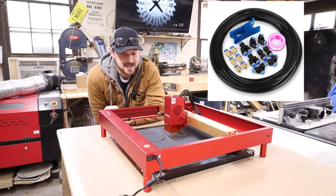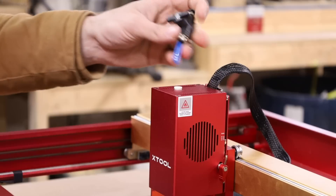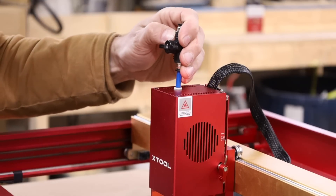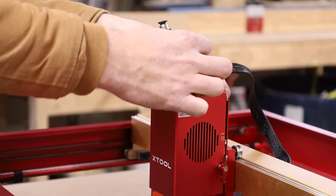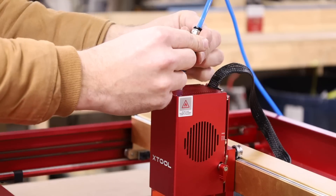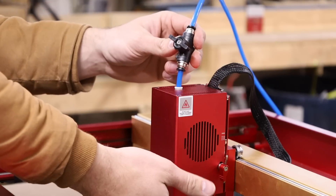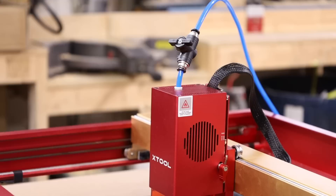They've moved the air assist line up to the top of the laser module and it's integrated — I really like that. I'm putting in an on/off valve right through the top; it's a pressure fit and I just push down to release it. I plug my supply line into the back side — we are pressurized. You can turn it to get just a little bit of air for engraving to keep your lens clean, or full pressure for cutting.